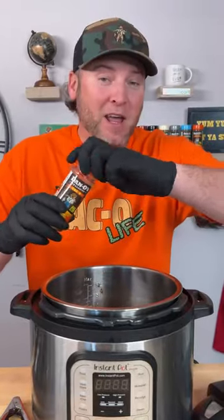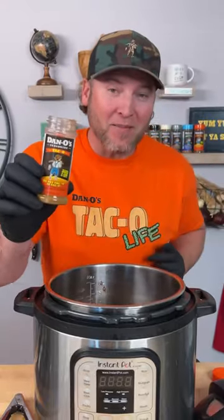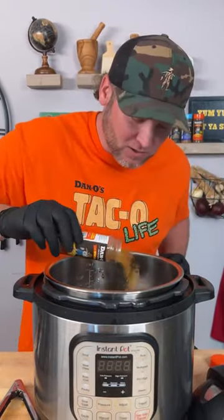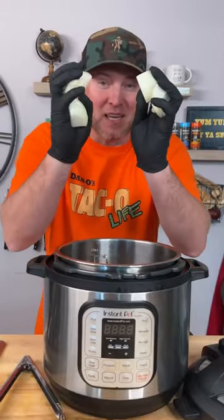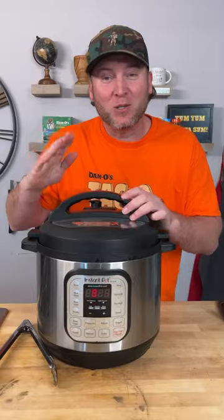Now we're going to add a little bit more taco seasoning. Remember, that's over three pounds of pork butt and this bottle is 3.5 ounces. Think about taco seasonings you buy in little packets — they're one ounce for one pound of meat — so we're going to use a little bit more. We probably used about three ounces for about three pounds of meat. Last thing to add is a yellow onion, cut up — toss that in. Just fold everything together, then fasten your seat belt and we'll see you in about two hours.